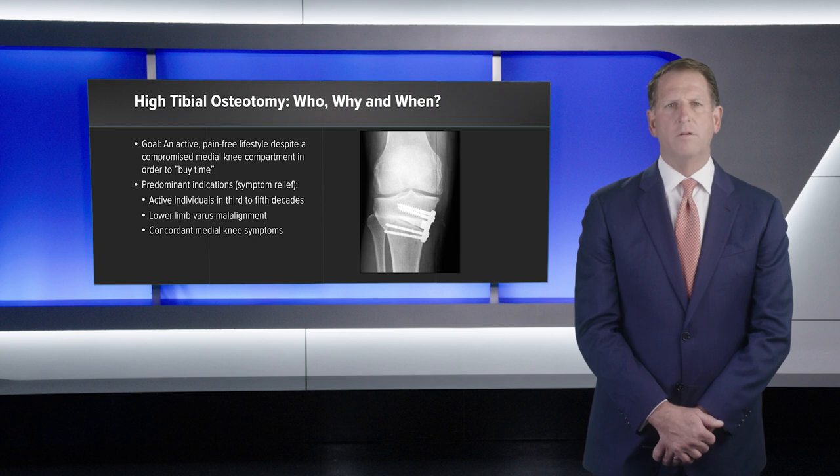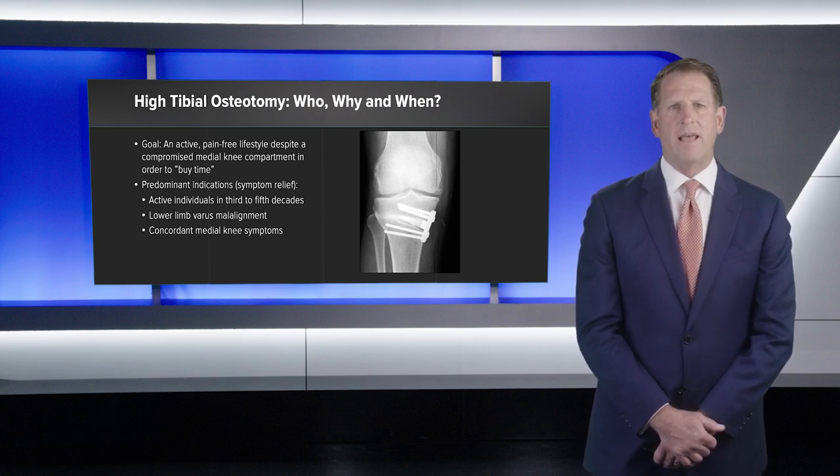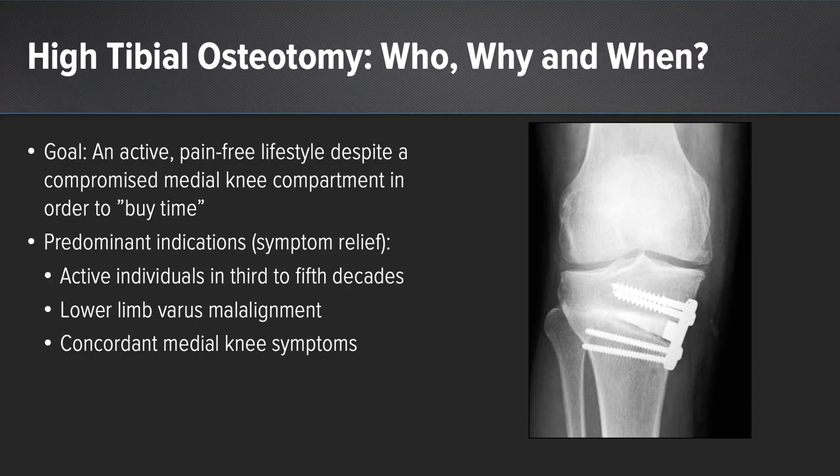High tibial osteotomy: who, why, and when. The goal of a high tibial osteotomy is to have an active pain-free lifestyle despite a compromised medial knee compartment, in order to 'buy time' to a more definitive procedure. The predominant indications for symptomatic relief are active individuals in the third to fifth decade, lower limb varus malalignment, and those who have concordant medial knee symptoms.